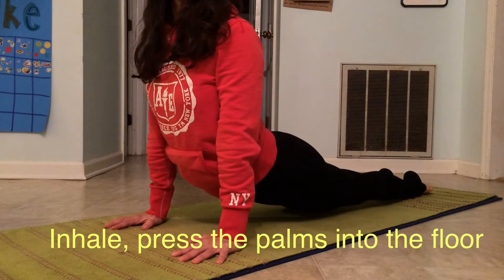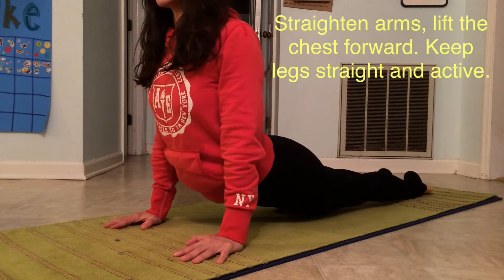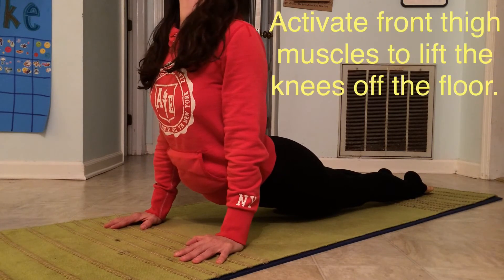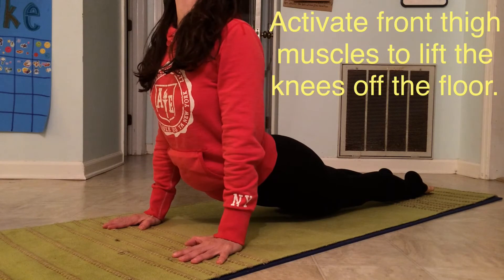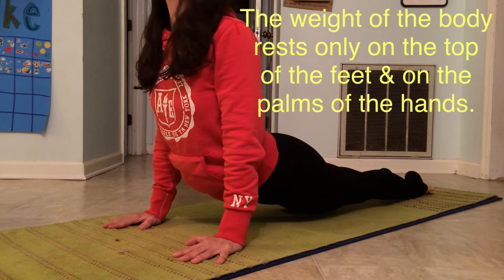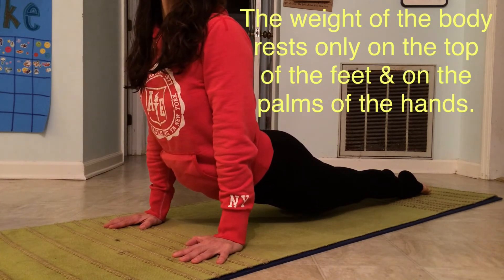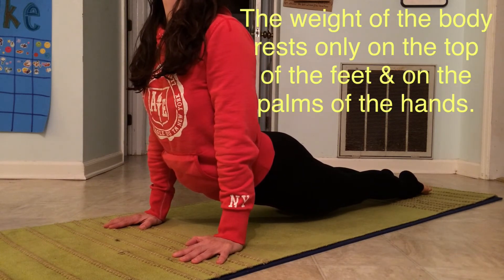Keep those shoulders above the wrists and gaze up. Relaxing the shoulders back and down, lifting the heart forward, and pressing into the fingertips — so you're not pressing all the way into the heel of the hand. Really bring those feet together and squeeze the legs together.